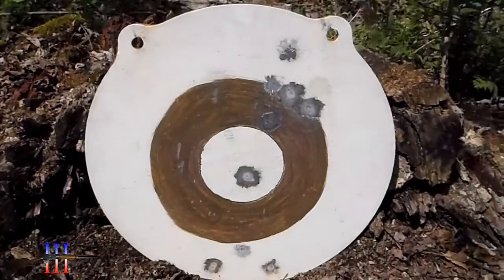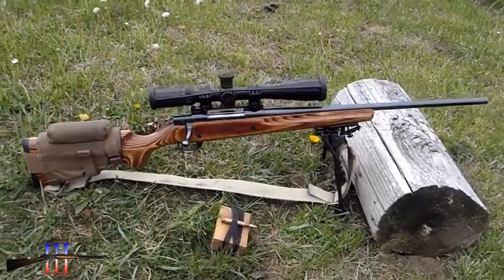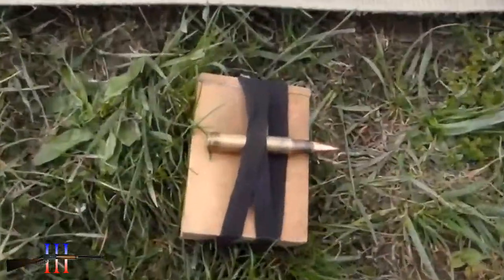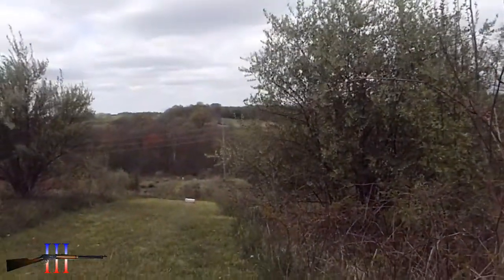4-inch, 9-inch, and 16-inch circle targets. Howa 1500, 30-06 with a BSA tactical weapon scope. Going to be shooting the Hornady 150 grain full metal jacket at 325 yards. Got a little bit of wind.